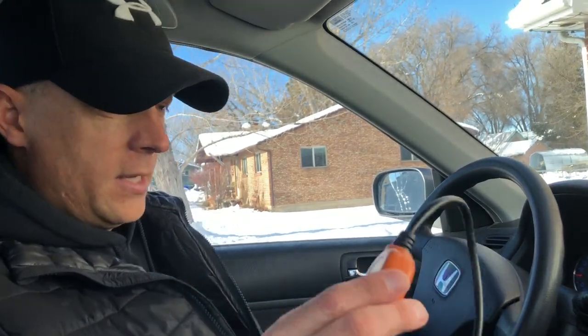Because of that IMA light, the check engine light comes on, and seeing how we are due for emissions, the service station will not pass your emissions with that check engine light on. You've got a couple options: you can either replace the hybrid battery, which is expensive, or you can do this trick. I pulled the whole battery out and recharged the cells before - it's a lot of time and can get pretty expensive. So this is a trick that I found works.